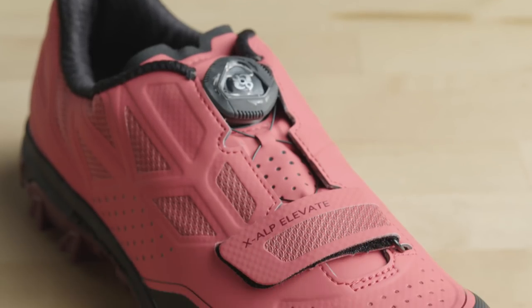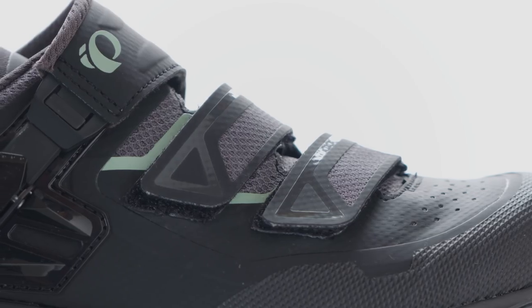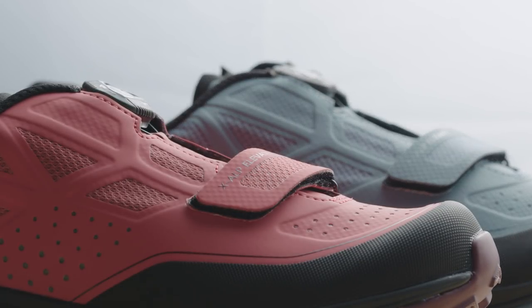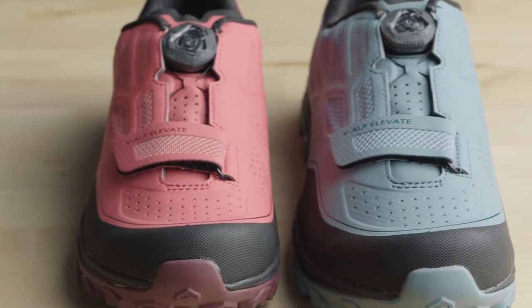The upper of the X-Alp Elevate, like all of our shoes, is our seamless upper technology. It really provides a seamless interface to the foot, so no hotspots form. We paid special attention to the fit and performance in the forefoot of the shoe, and so we feature in all of our new model year 18 shoes a full V width in a men's shoe and extra toe protection.